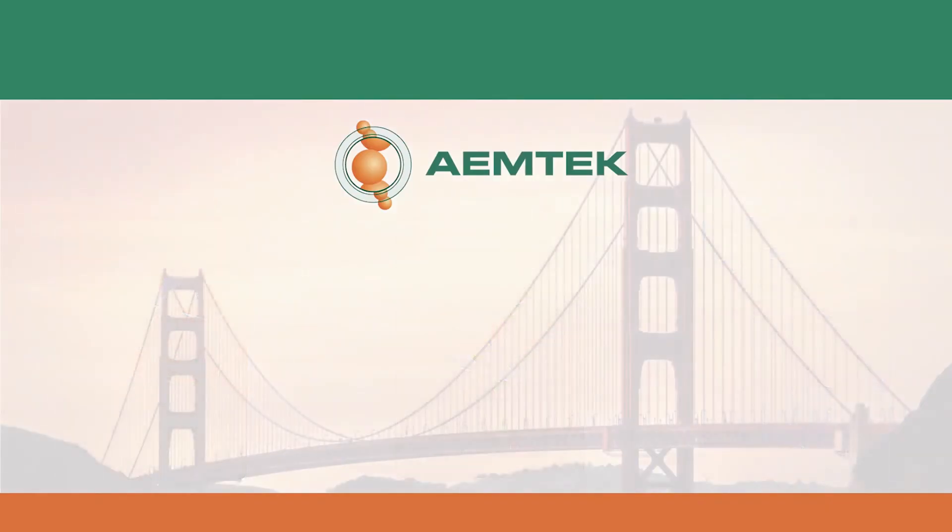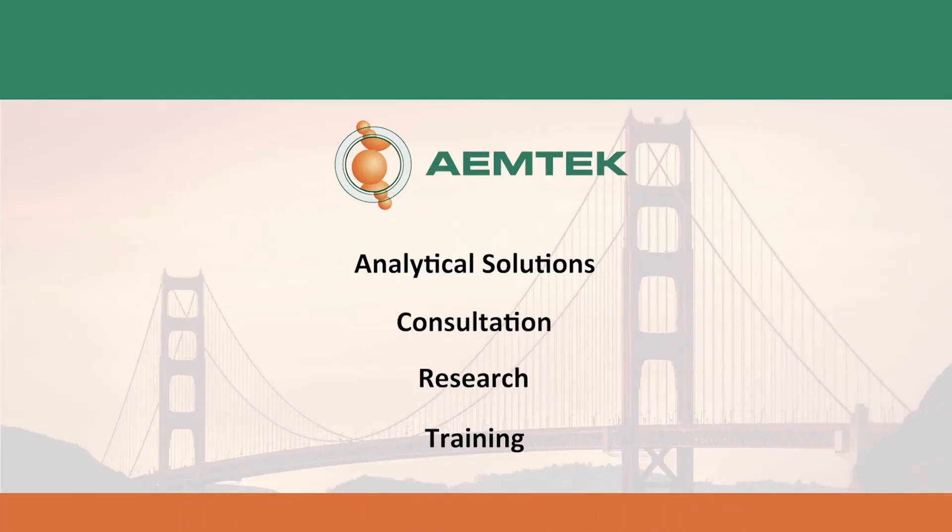Located in the San Francisco Bay Area, we are a proud provider of analytical solutions, consultation, research, and training services to food and beverage companies, environmental consultants, and industrial hygienists around the U.S.